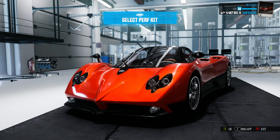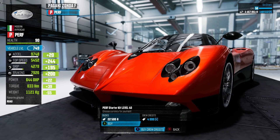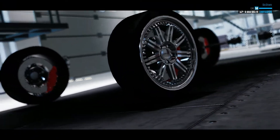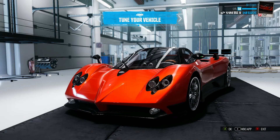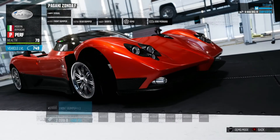We are going to be taking a look at the Zonda. When I first bought the perf kit for the Zonda there wasn't that much of a difference, but when you start actually chasing the bumpers and stuff there is a lot of difference. I'm going to show you all of the bumpers now.